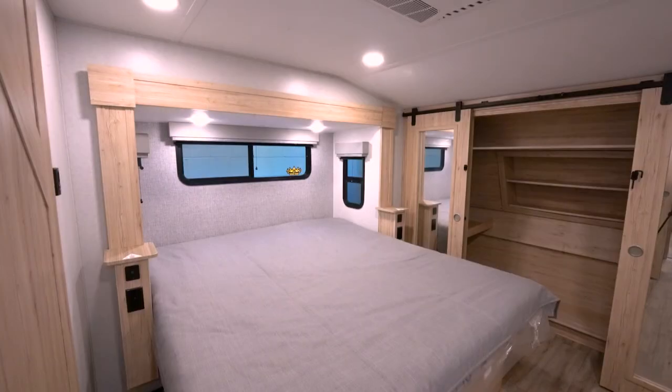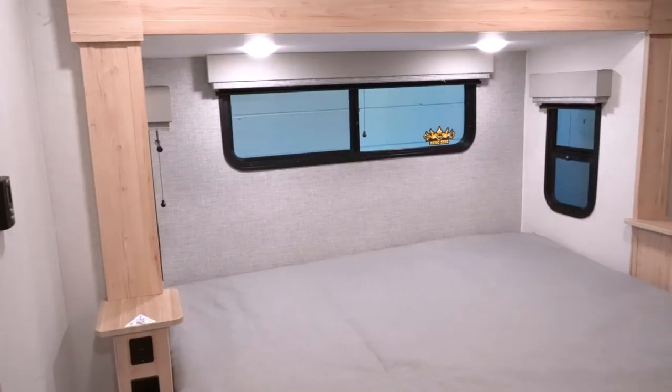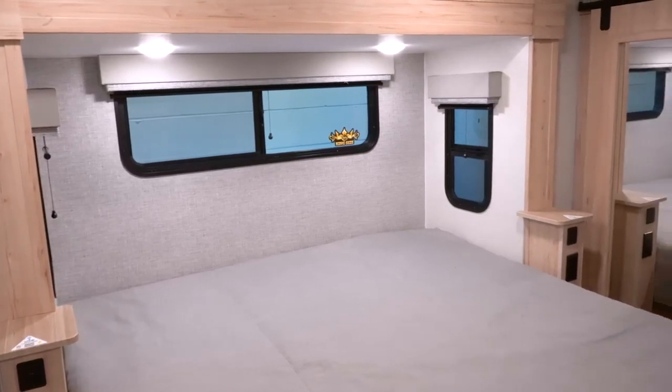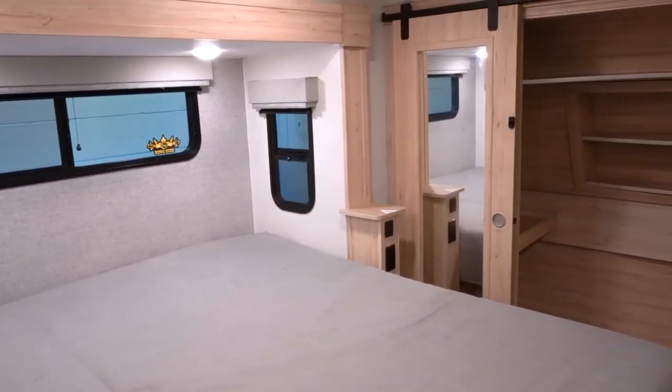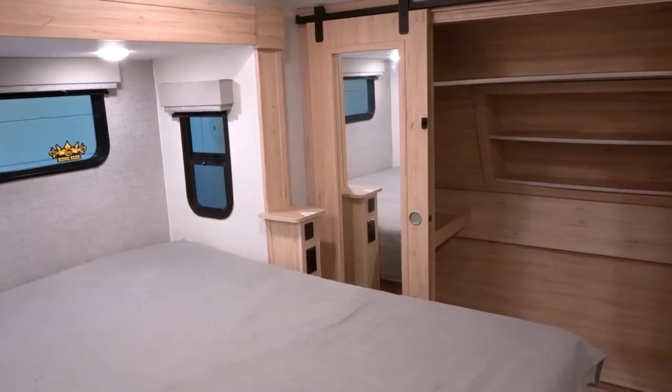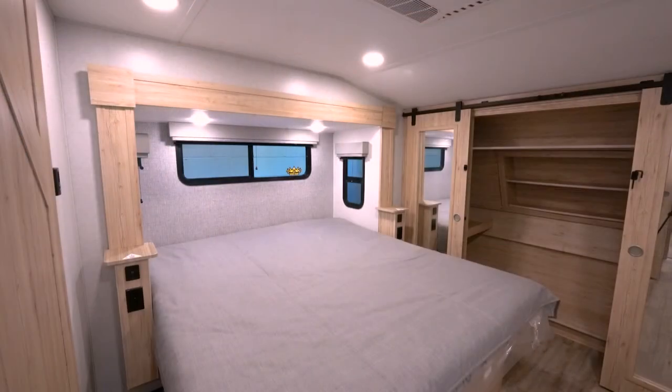In the bedroom of the Alliance Avenue 32 RLS, there's a king bed with an opening window above the bed and side windows. You've got a huge walk-in closet with plenty of storage for all your clothing. The bedroom also has dimmable canned lights in the ceiling, USB and 110 outlets on both sides of the bed, and the closet and bedroom entrance feature farm doors.